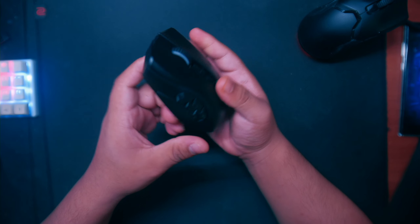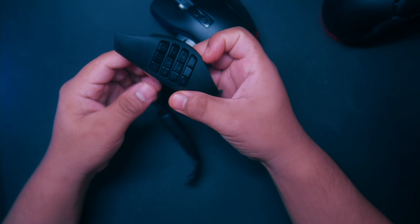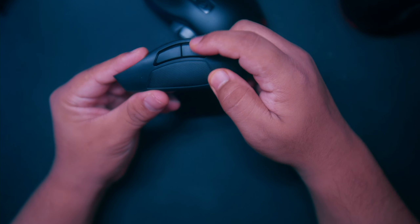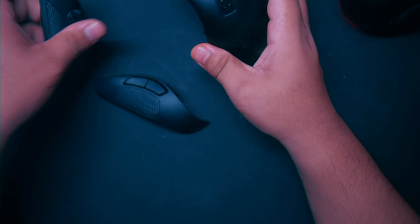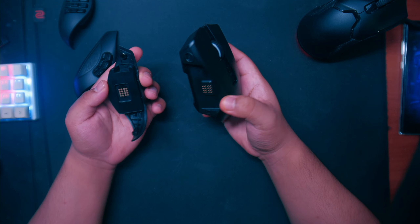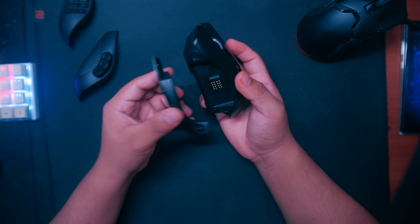My favorite part is the interchangeable side attachments — that's what I love about the Naga series. You get three of them: one with numbers 1 through 12, one with just two buttons for FPS use, and one with six buttons. They're magnetic, with two magnets that just clamp on easily. It's really simple to swap them on and off.